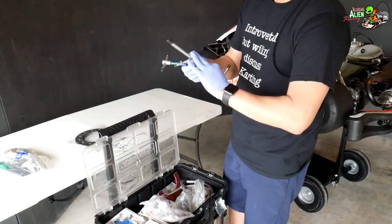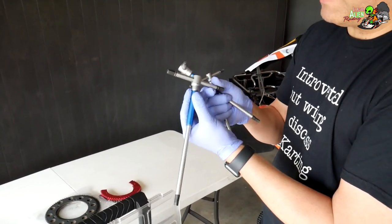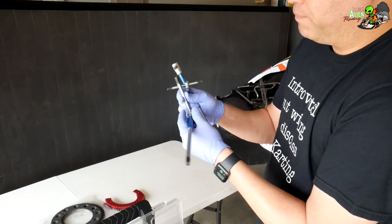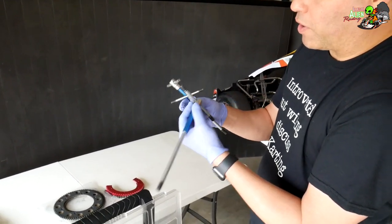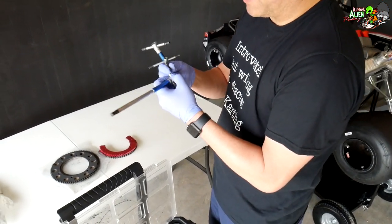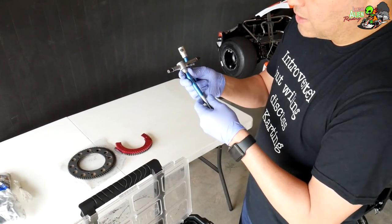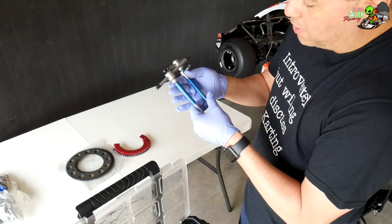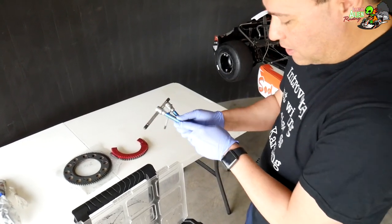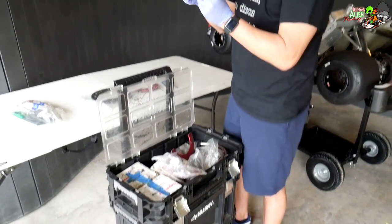I've got T-handle Allen wrenches — you're definitely going to want these. I bought these on Amazon and they give you a lot more torque when you're doing things on the kart, like loosening engine mounts or taking the hubs off the rear wheels. The sizes I use are 8mm, 6mm, and 5mm. These are really important and I like them a lot.